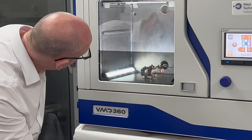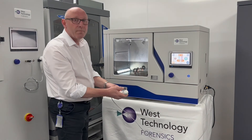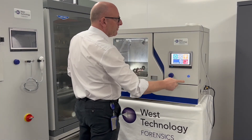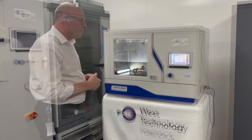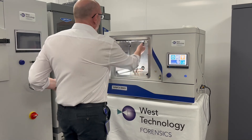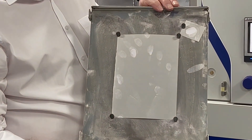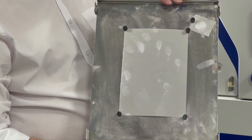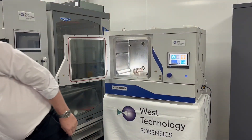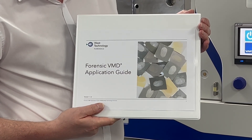We've put some zinc onto the exhibit and it looks like it's developed some latent prints. I'm going to stop the process and take the exhibit out of the chamber. We open the door — the process is finished. I'll bring our evidence out and we've managed to process some latent prints on our evidence. To help our customers, West Technology produces an application guide which gives all the metals that should be used on different types of exhibits so you get the most effective processing.